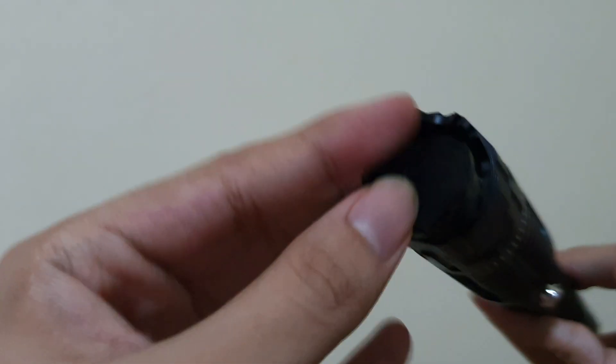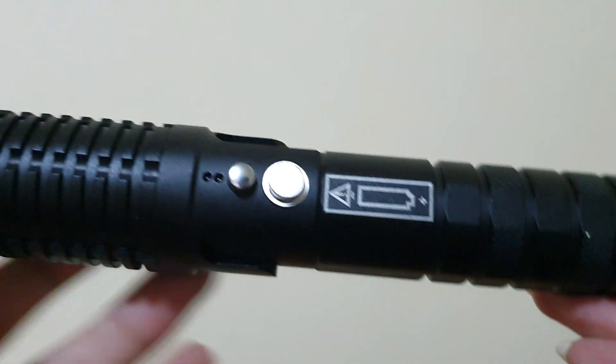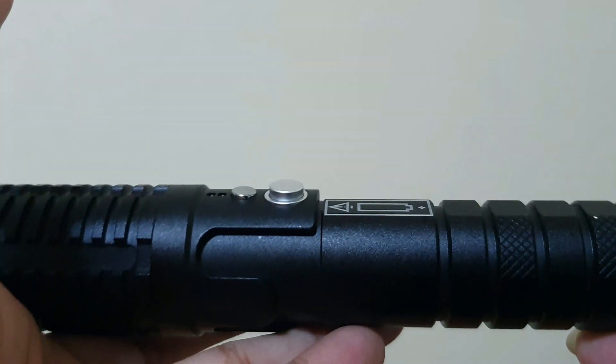Here are the detail shots of the laser itself. I have to say the build quality is amazing. It feels comfortable in my hands and doesn't have any sharp edges on the housing.